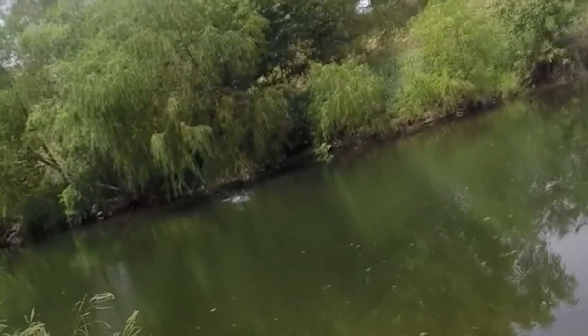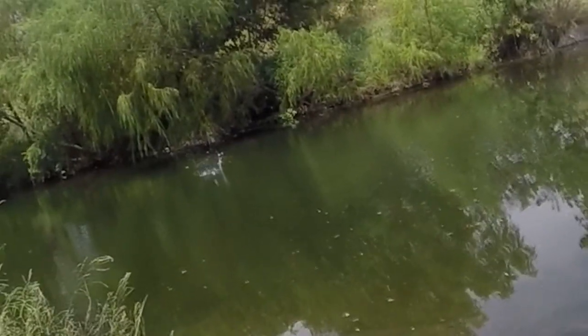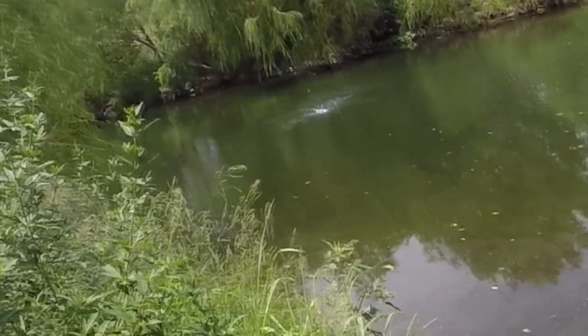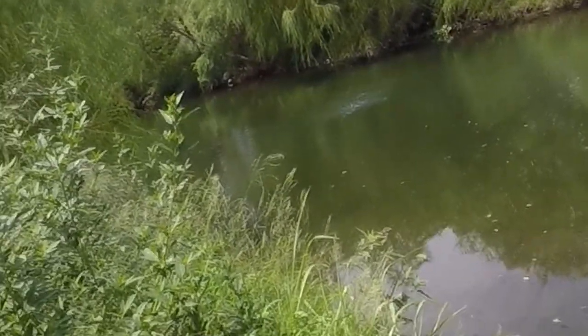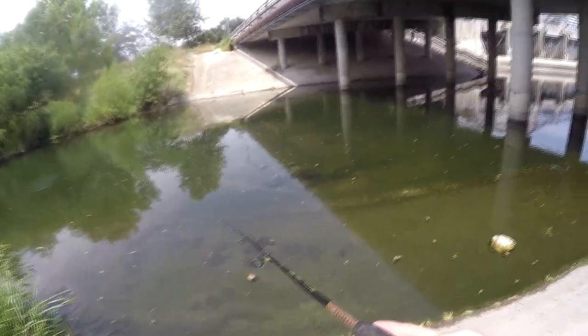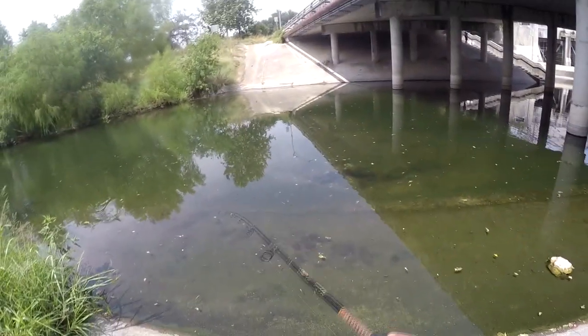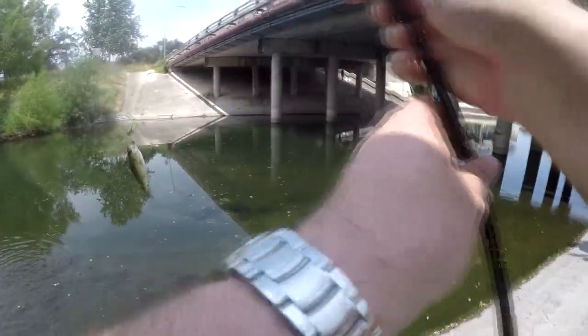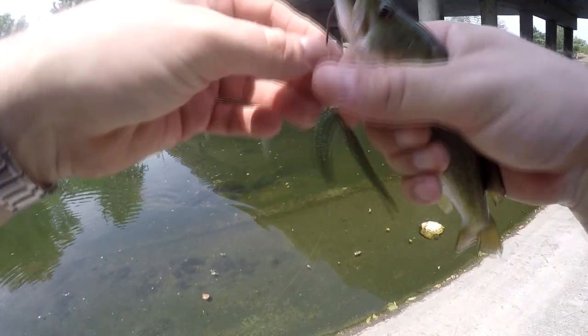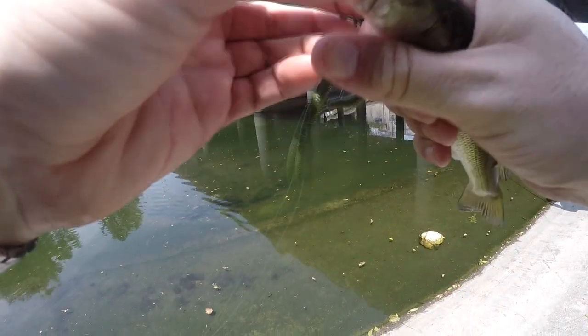Got another one — not a very big one, but I'll take it. They're eating today. I figured they would be after how cool it was — it's going to take a little while for the water to warm back up. It should be pretty good fishing today. I just wish it stayed overcast.